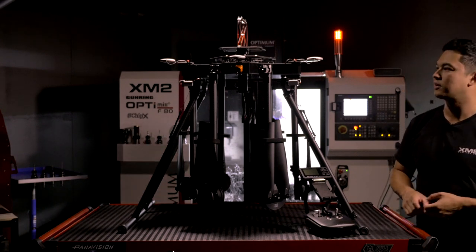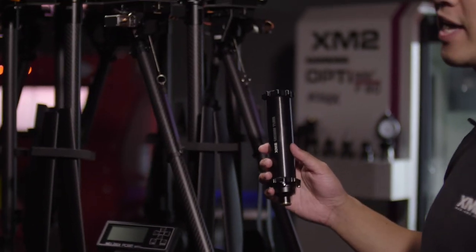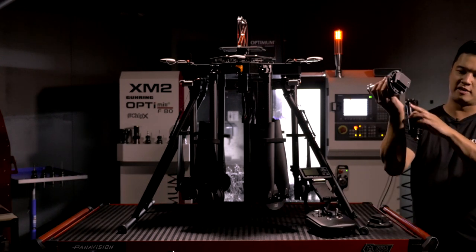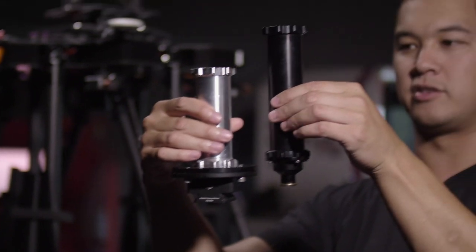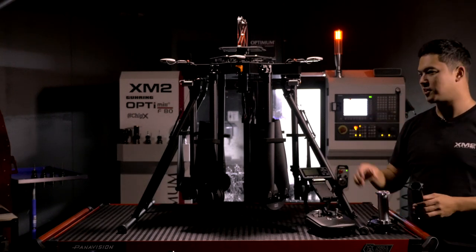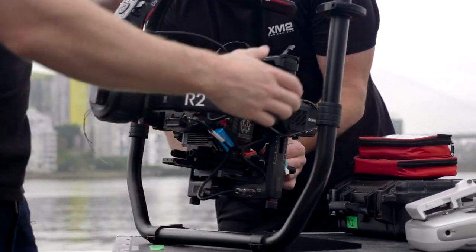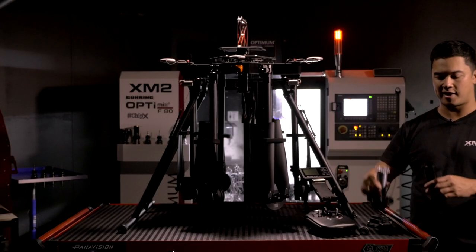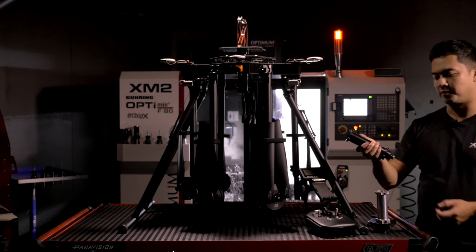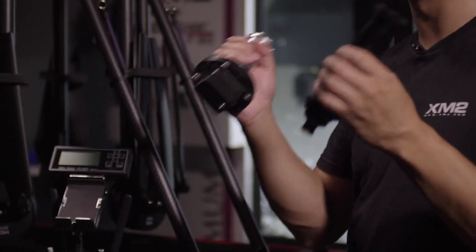I wanted to take you through the different standoffs that come with the standard kits. There are two different lengths — one has a toad-in-the-hole mount and one has the standard Ronin quick release. They're made this way to ensure that each camera system sits with its lens at about the same height off the ground, giving enough clearance while keeping distance from the propellers. The Ronin 2 is a longer gimbal so it gets a shorter standoff; the Movi Pro gets a longer standoff. You can buy these as separate options if you want to run both gimbals.